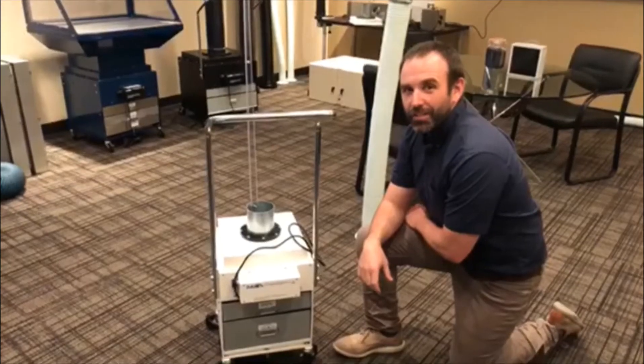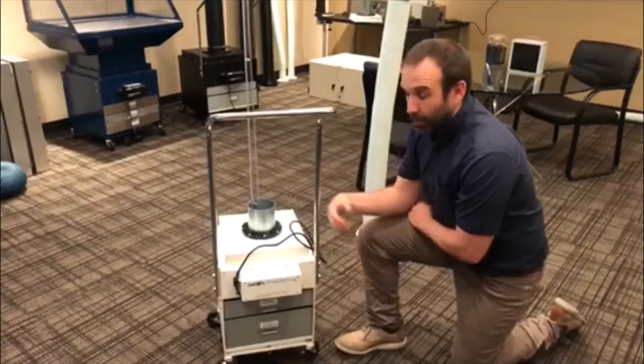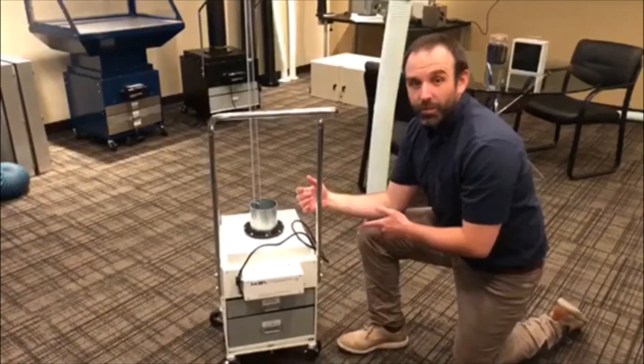Hey, this is John Leonard at Century Air Systems. I'm going to go over how to replace the filter on the SS300 Med.